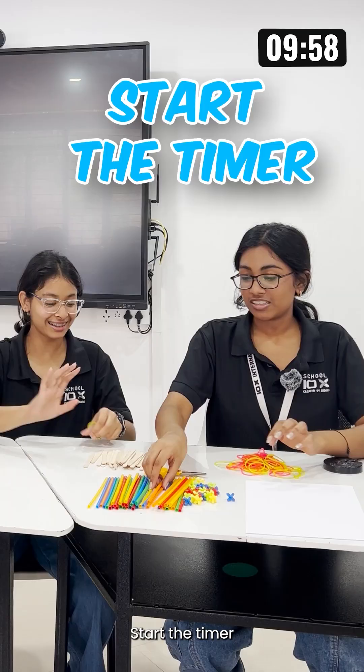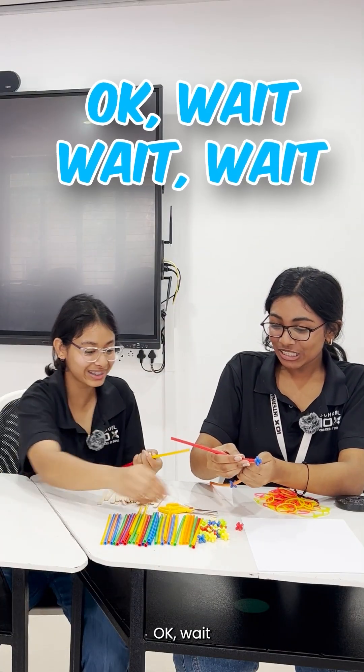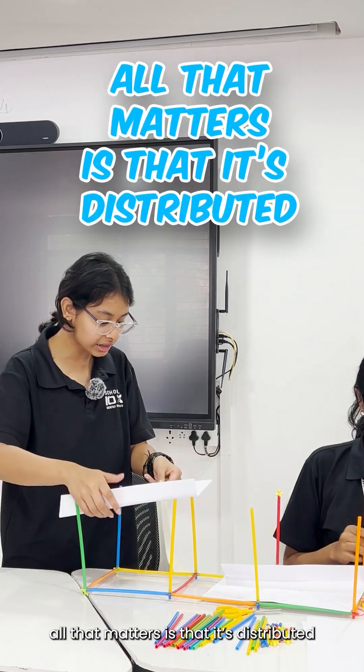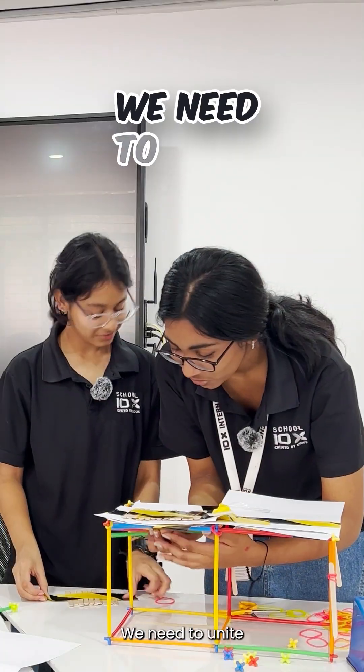Start it. What's this to do? The base doesn't matter that much — all that matters is that it's distributed. We need to unite.